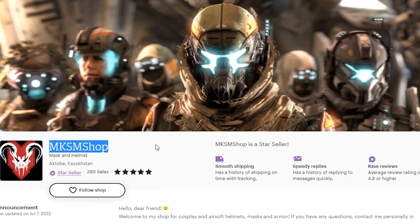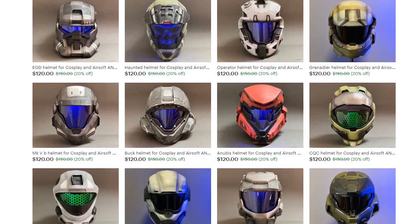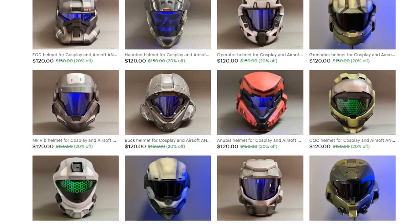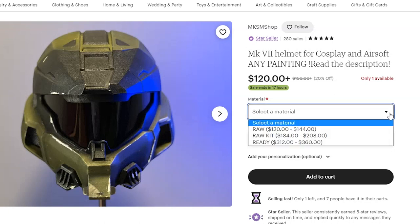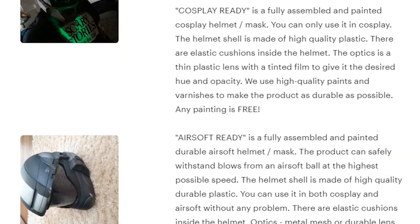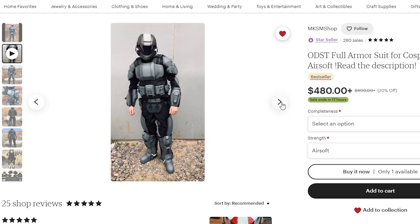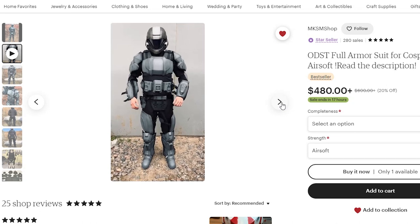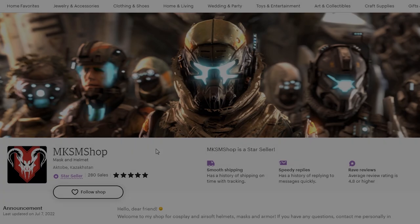The MKSM Shop has a large variety of cosplay or airsoft-proof helmets, and I've been told strongly by people in the community that these helmets have very good quality build to them. With their selection from their Etsy store, you can get a raw set, a raw kit, or a straight-up completed helmet. You can request helmet sizes — just contact them beforehand. They also have a full set of ODST gear prepped for cosplay or airsoft, so if you're interested, I'd definitely check them out.